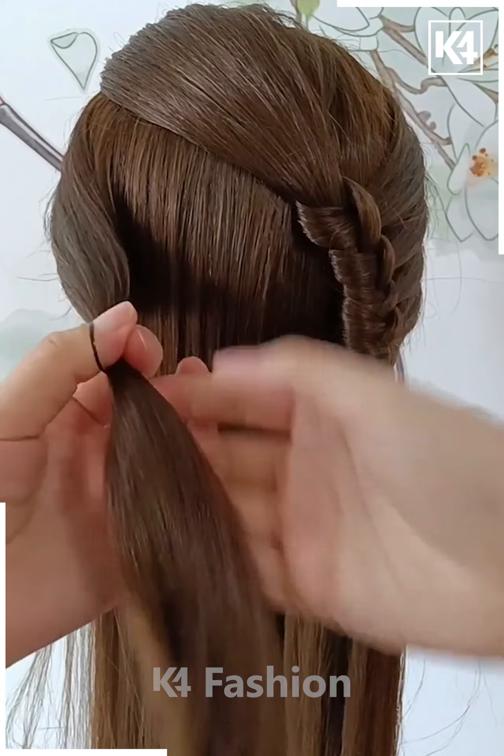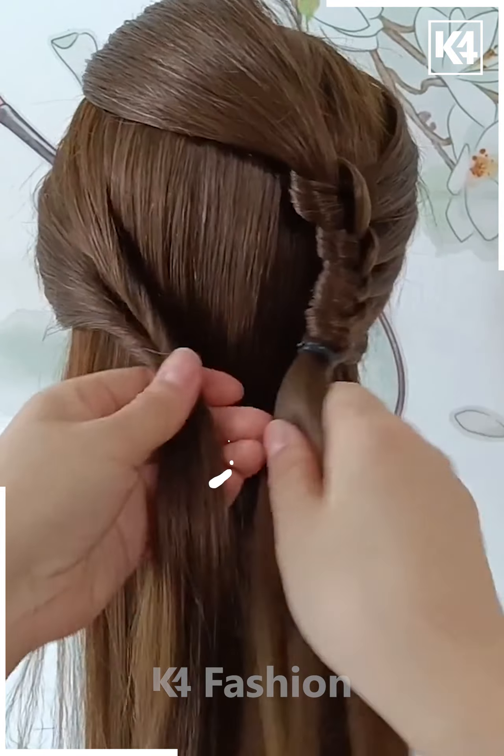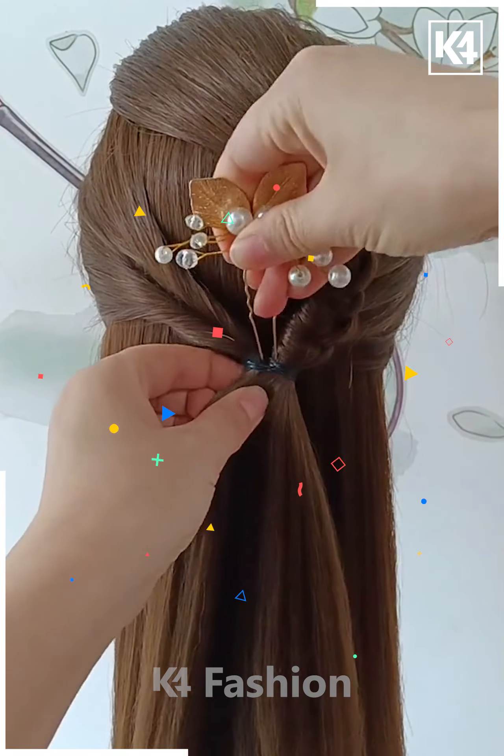Do this until you reach the bottom and then you can tie it up. Now, take a section of the hair from the left side and then tie a rubber band to it. Make a twist in the hair and then tie these two together. After this, you may add a decorative clip.